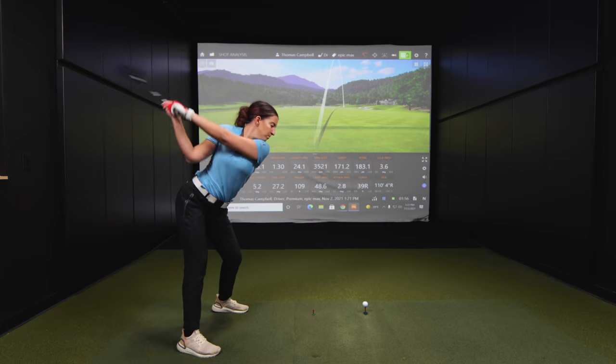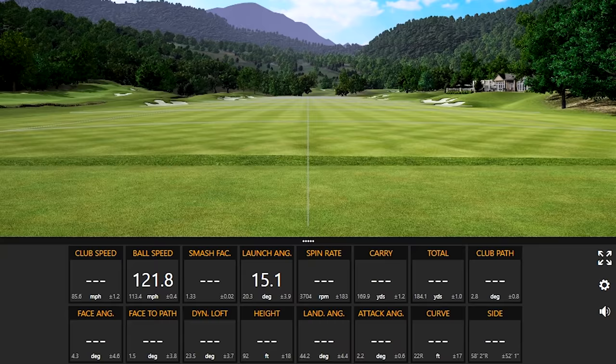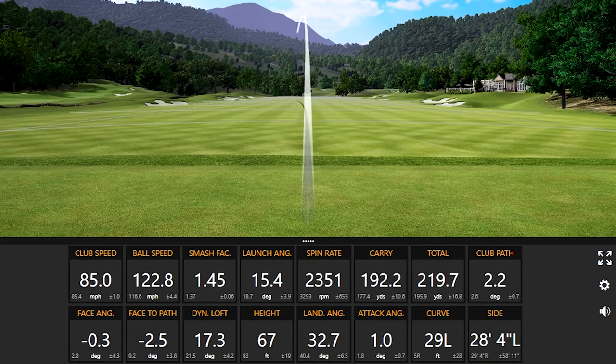Draw bias drivers — which have been the highest performing draw bias drivers in 2021? We are about to find out.